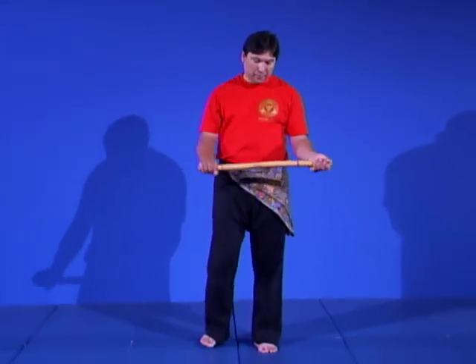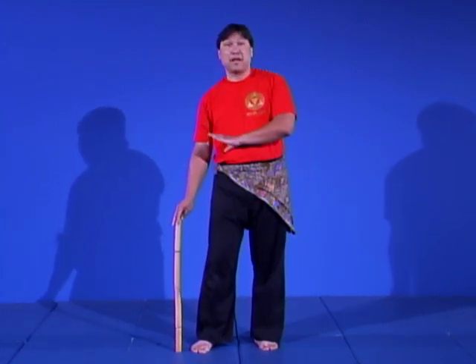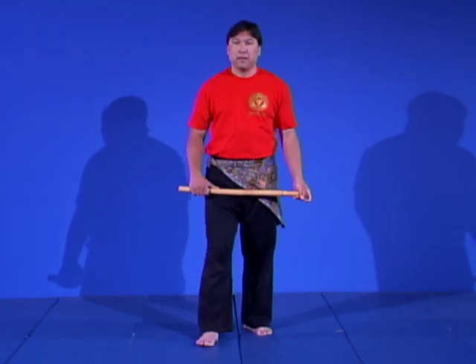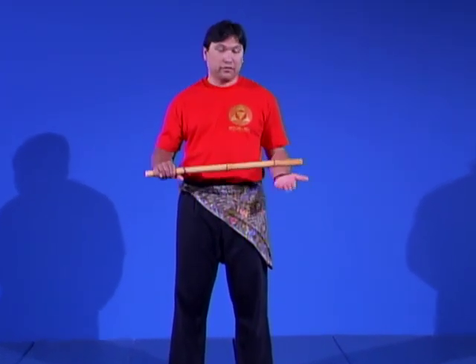The rattan stick in Indonesia is called a tongkat, simply meaning 'stick.' Any weapon or staff that passes approximately the navel is called a toya, which refers to longer staff work or spear. The primary method of holding the weapon is in a neutral position — for a right-handed practitioner, the tip rests near the left hand.